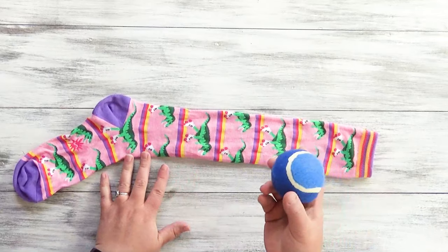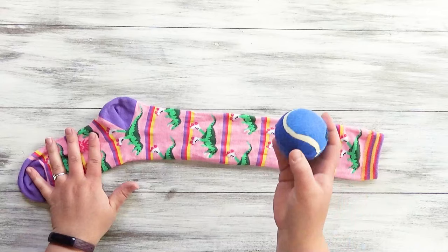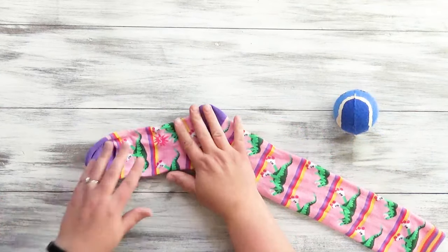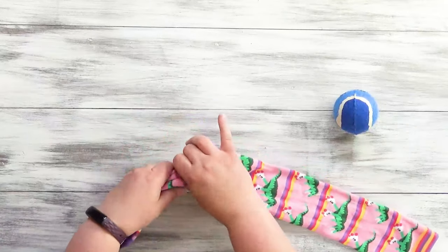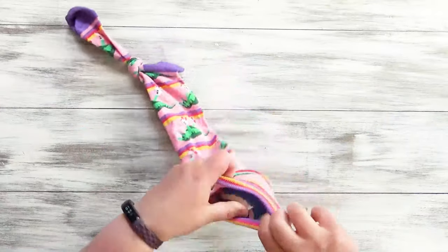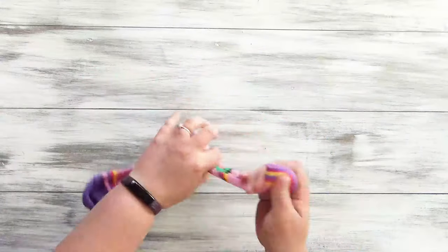To make this you'll need one ball and one sock. You can recycle a ball that's not in terrible shape, or you could get a pack of two from the Dollar Tree. To start out, you're going to tie a knot right below the heel, then slide the ball in.